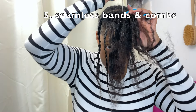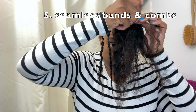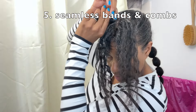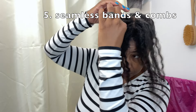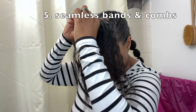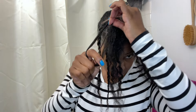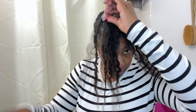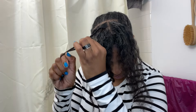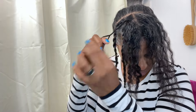Tip five: I avoid using hair bands and combs with seams. I don't use combs to detangle with unless they are seamless, and I won't use hair bands unless they are seamless. The exception is if my hair is in twists or braids, but for ponytails, no seams. We're getting close to the end of this style tutorial. I'm going to speed up the twisting of my hair and we have two more tips to discuss.